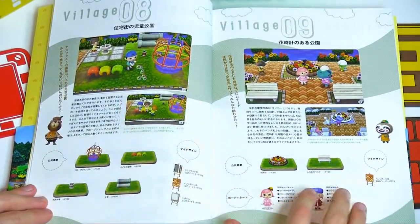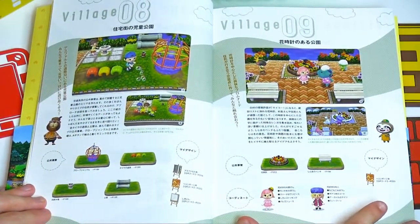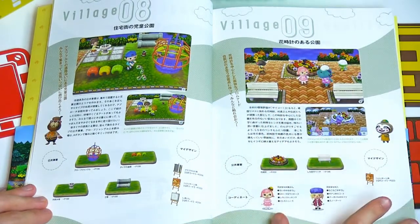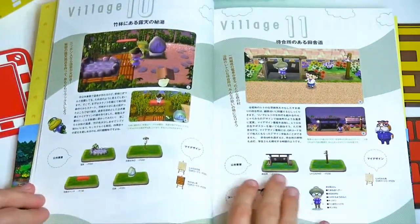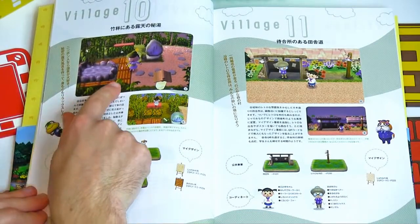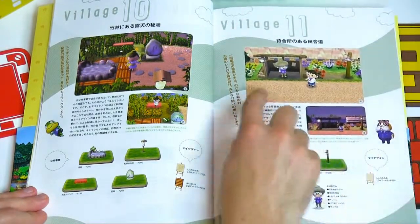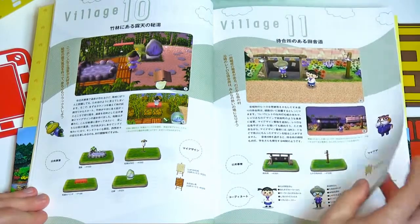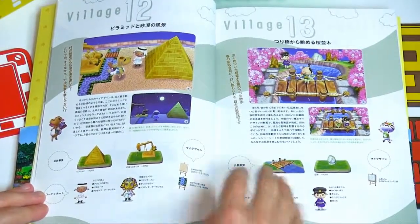Number eight has a lot of playground equipment, colorful tires, a drinking fountain, and a playground. It also shows the custom patterns they used for the town — that's a really cool pattern, it's a good walkway. Village number ten is kind of Japanese-inspired. It's a very nice log pathway — the ground kind of almost looks like sand, like a rocky sand mix.